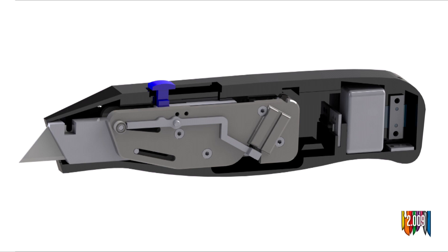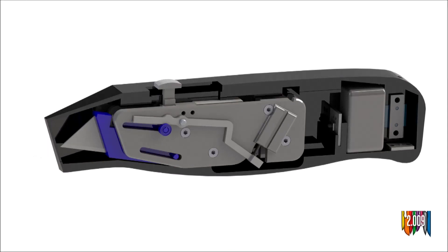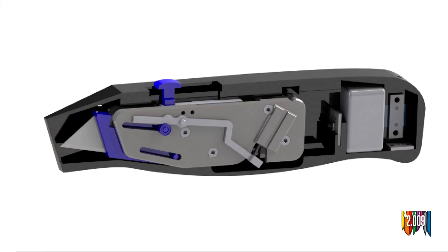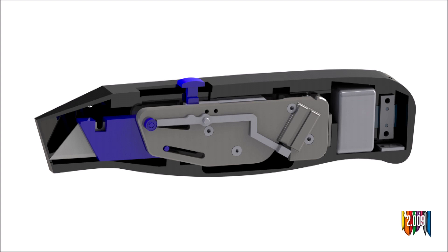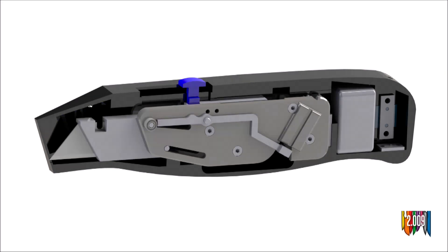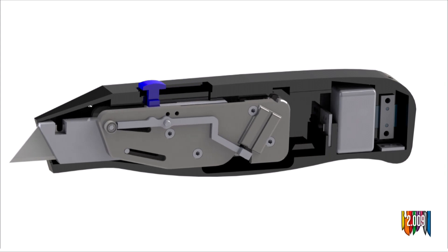This sliding function also serves as our reset mechanism. After Talon has been triggered and the blade carriage has been retracted into the device, the backwards motion of the plates forces the blade carriage forward using a small feature on the housing. After it's forced forward, the lever arms lock it into place. To continue using Talon, simply use the button on the top to slide this entire assembly forward, and Talon is ready for continual use.